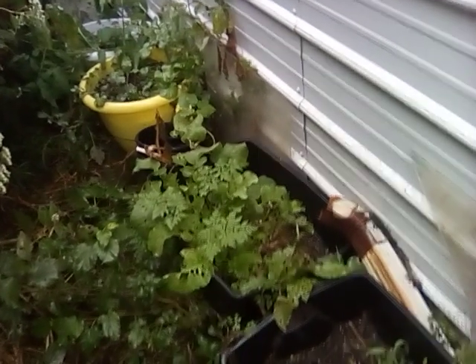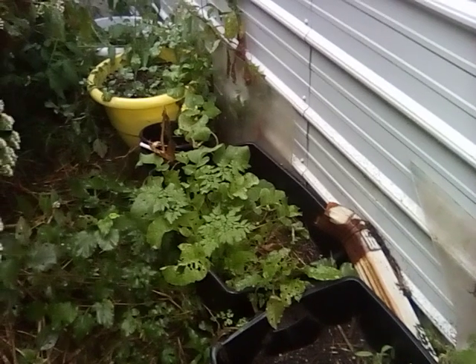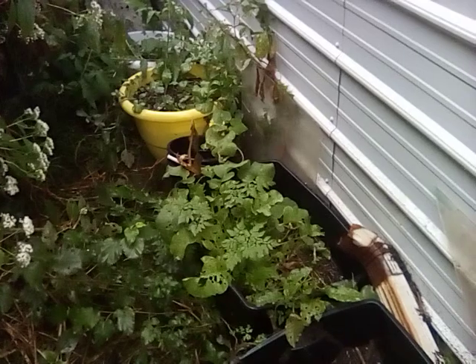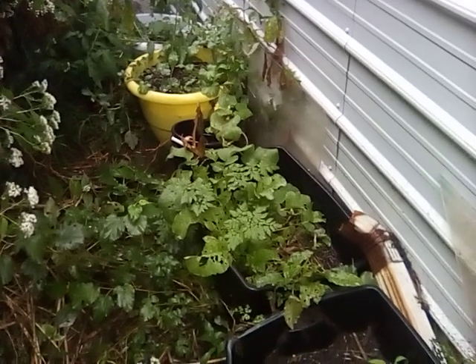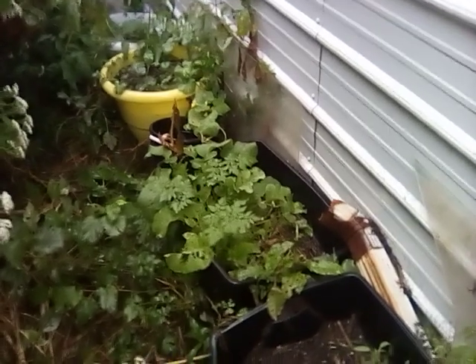I also have some sort of vine — I think it might be a cucumber. So I'm going to try to move that to where I can get some sun and put some plastic around it and see if we can keep it working. Looks like I have some carrots and radishes ready to come out, so we'll just keep working with these tomatoes.